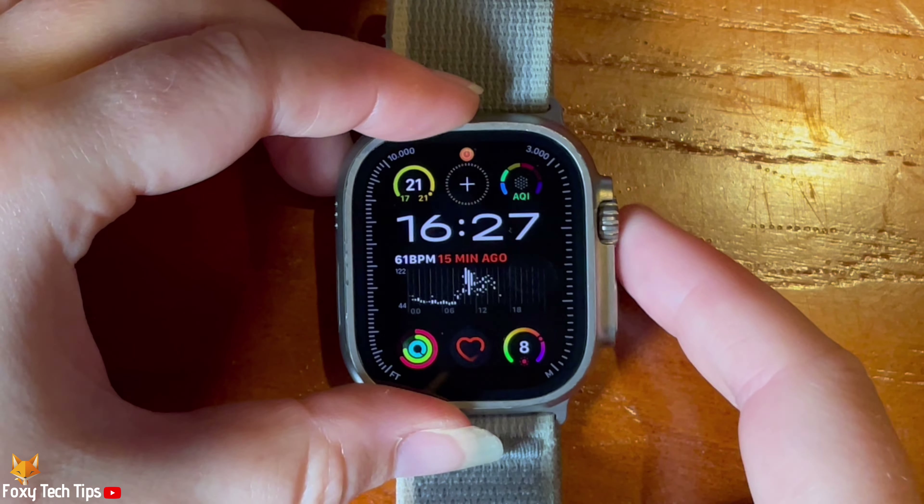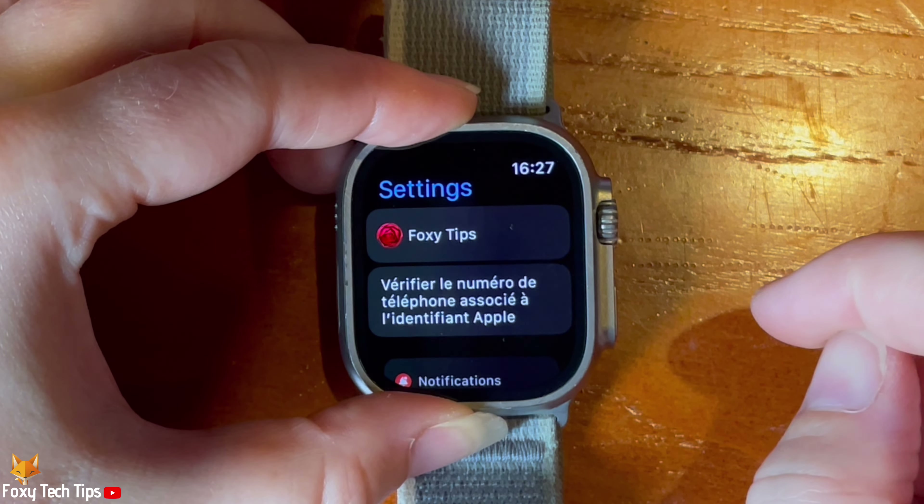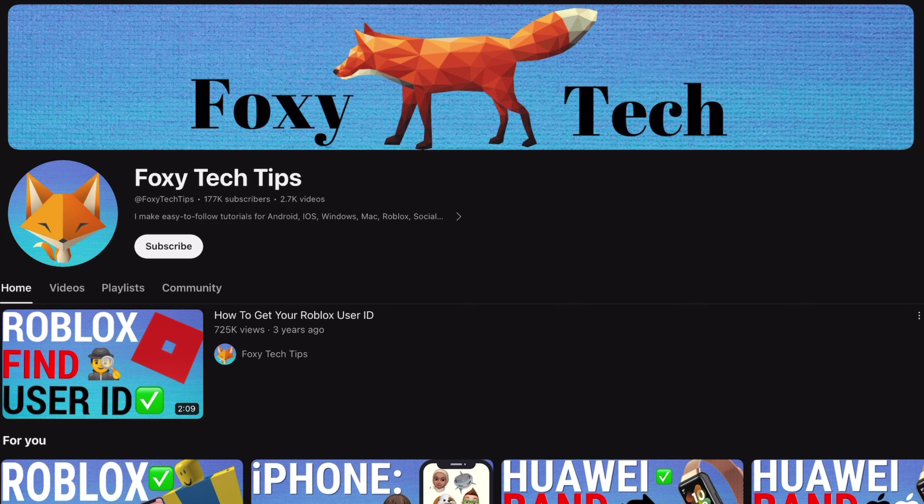Welcome to a Foxy Tech Tips tutorial on checking if an Apple Watch Ultra 2 is real. If you find this tutorial helpful, please consider subscribing to my channel and liking the video.